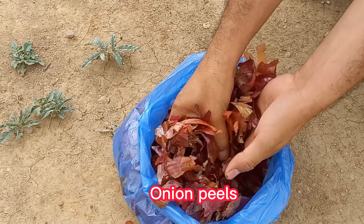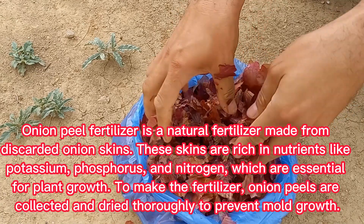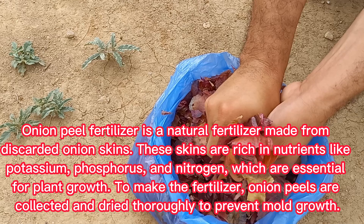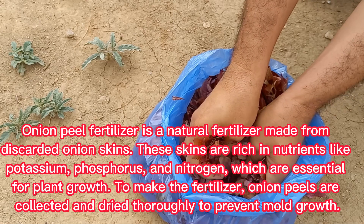Onion peel fertilizer is a natural fertilizer made from discarded onion skins. These skins are rich in nutrients like potassium, phosphorus, and nitrogen, which are essential for plant growth.